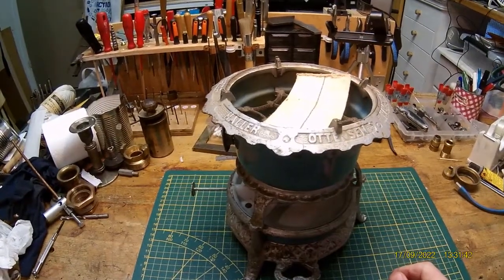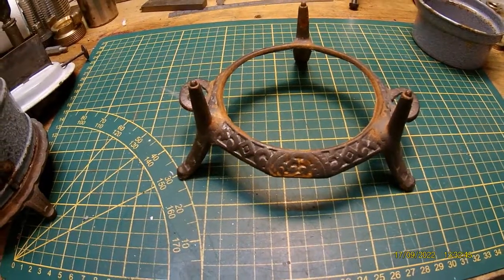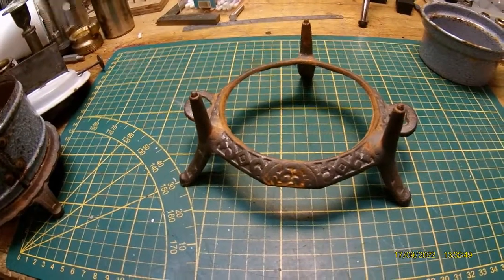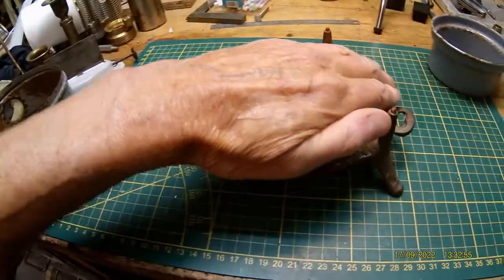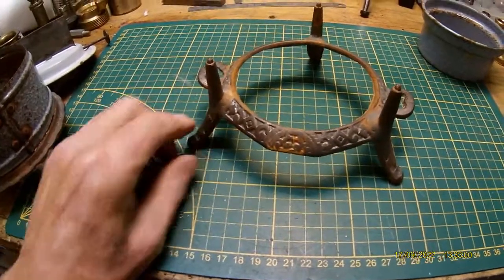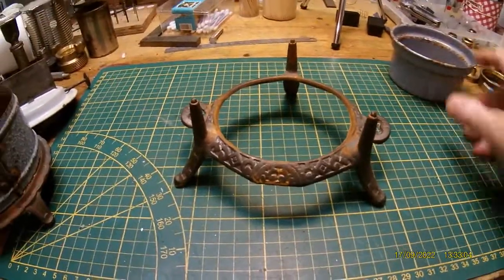Then it is ready. And I do have another little surprise. The other little surprise is this little Georg Haller cooker, but he is very, very small. Look at this! And he has got almost the same setup as the other one, with little differences.